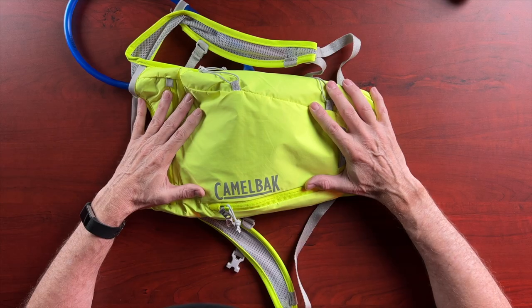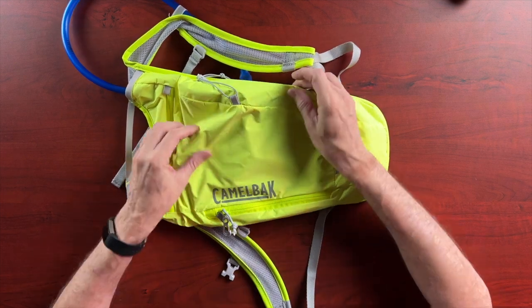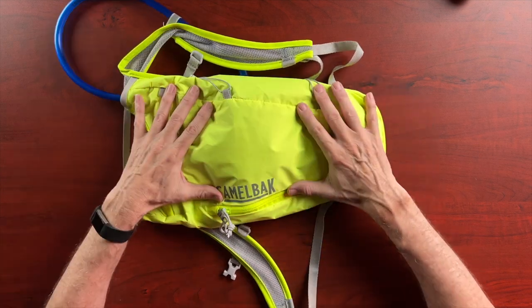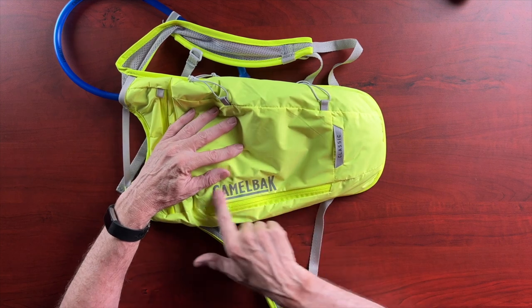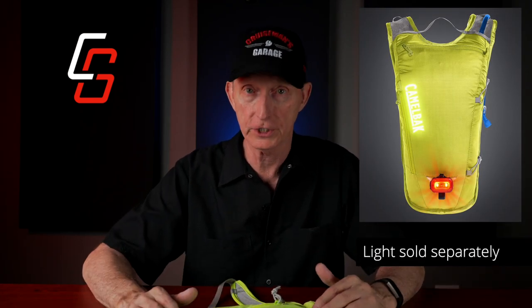The product is made out of what feels like a parachute nylon type material — very lightweight. I had them send me the one in high-vis yellow, because if you're a rider with a black motorcycle jacket and you wore this on the outside, it would provide another level of safety since it's highly visible. Also, the logo and writing on here is reflective, so if you were wearing this after dark, it would provide a little additional safety.